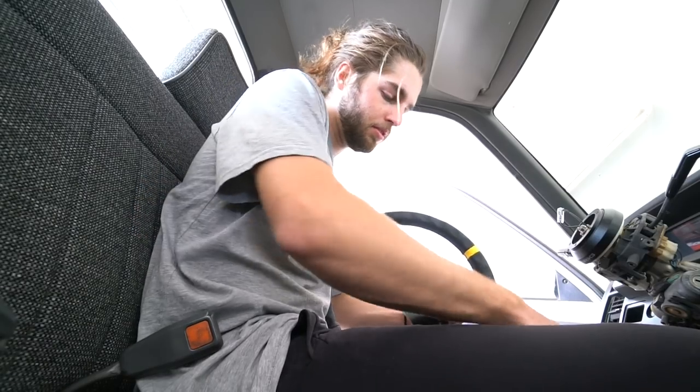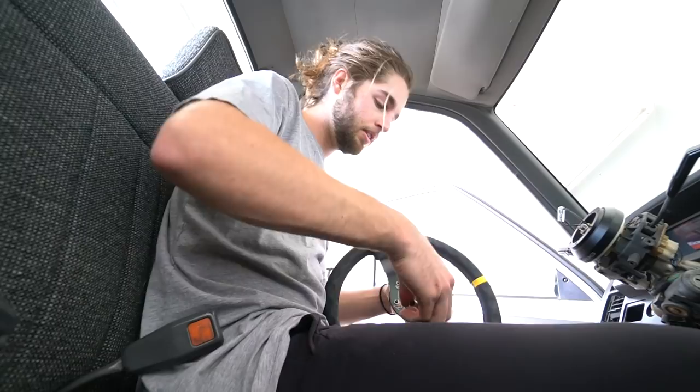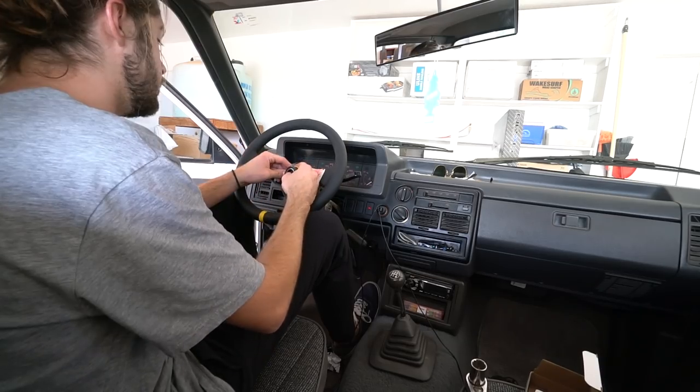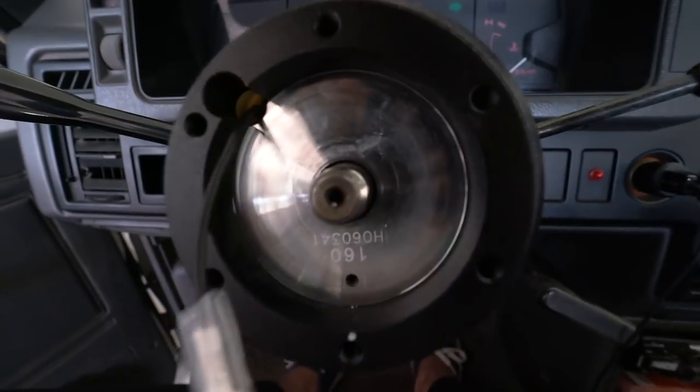Now pulling the bolts off of the steering wheel so I can mount it to the hub, and I'll wire the horn — super easy. I've officially run into an issue.